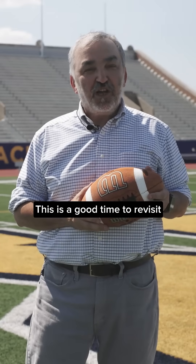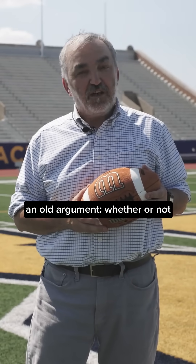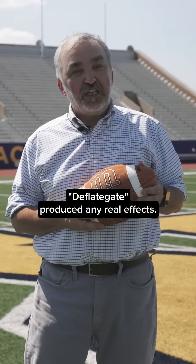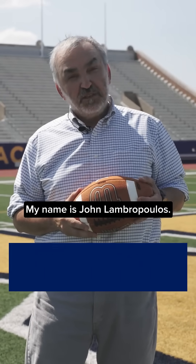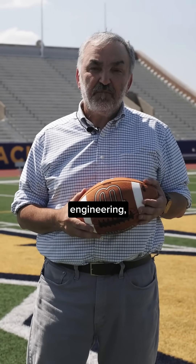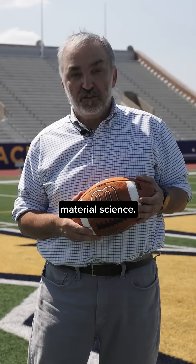Hello everybody. This is a good time to revisit an old argument: whether or not Deflategate produced any real effects. My name is John Lambropoulos. I'm a faculty member at the University of Rochester where I teach courses in mechanical engineering, aerospace engineering, and material science.